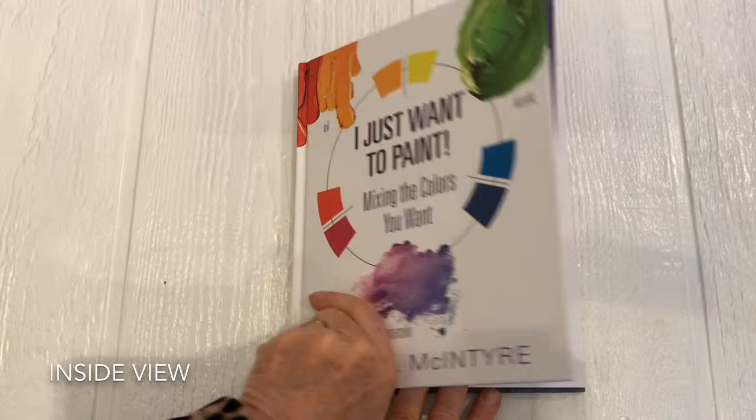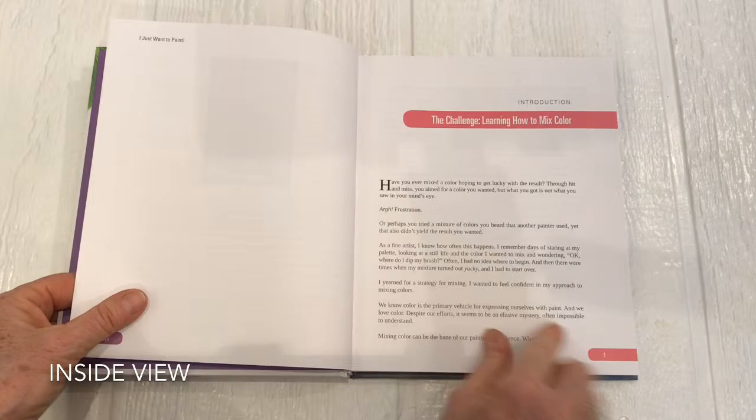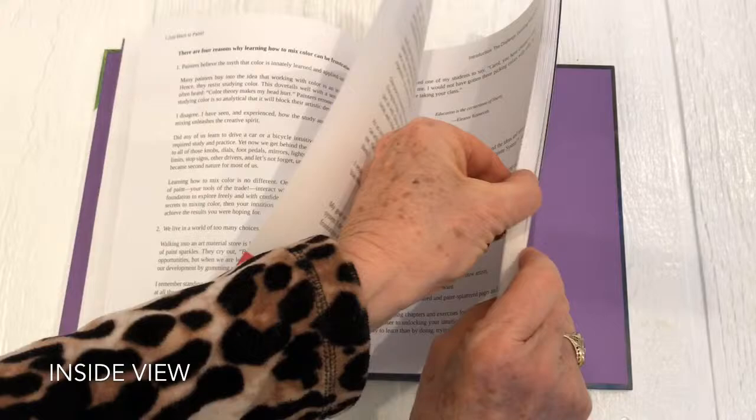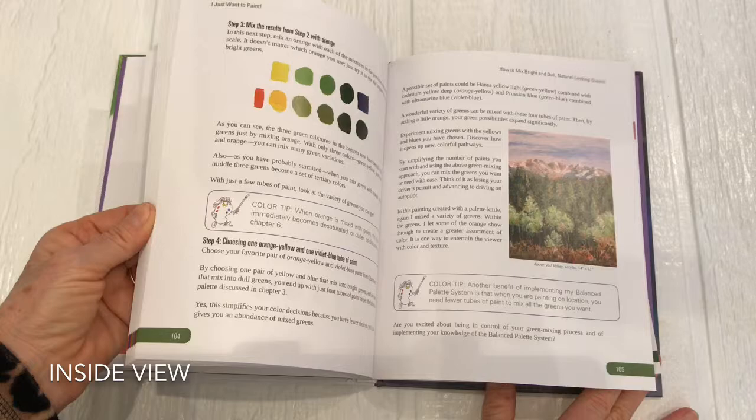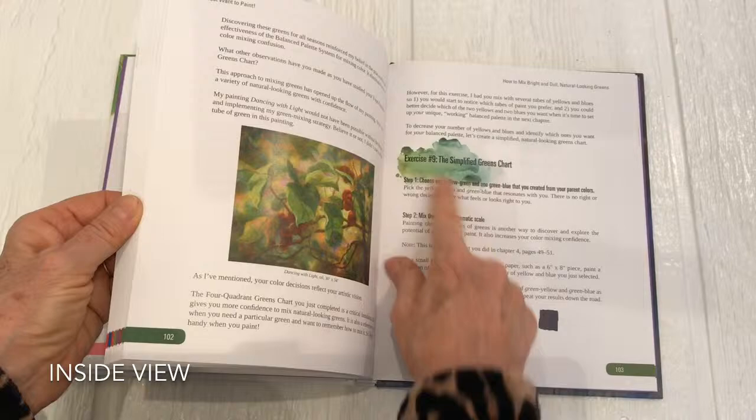Here is the table of contents. You'll notice that each chapter is color coded — this is the introduction. I use samples of my paintings to reinforce a color mixing concept. Each exercise has its own splash of color to let you know there's an exercise coming up.